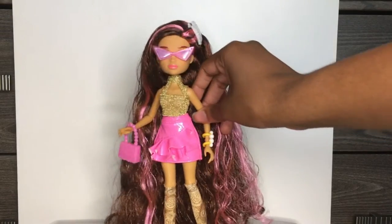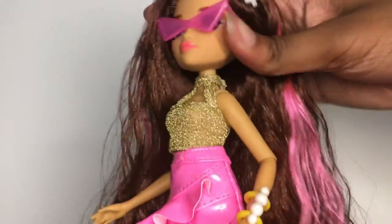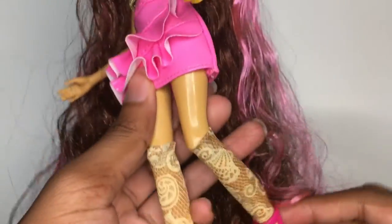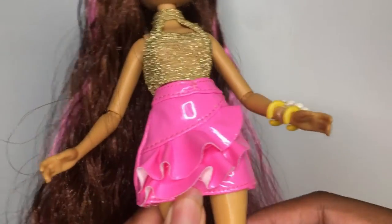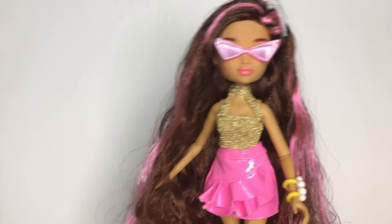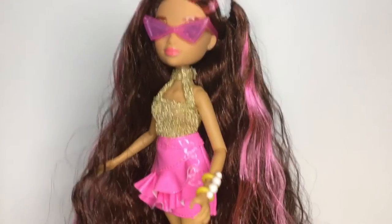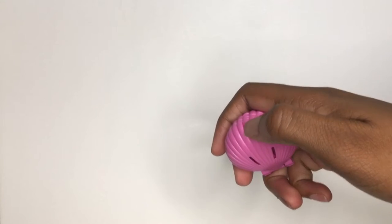We can't forget about her articulation — she moves at the head, moves at the elbow, and she can sit down and move at the knee, which doesn't have that much poseability. They could have done better articulation, but I hope this line lasts longer because this line is good. I need to get the spring break ones after I get Oceana. I wish they would come with hand articulation too.